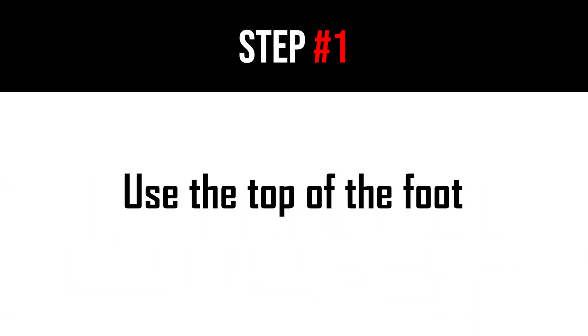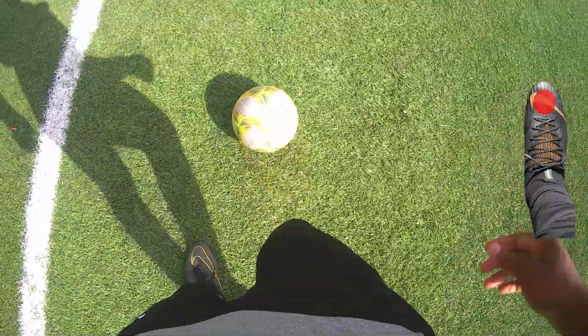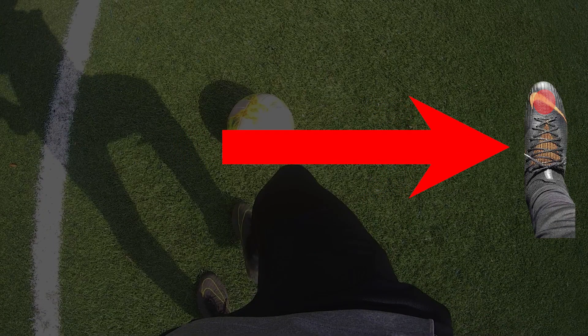The first step to run at maximum speed with the ball correctly would be to use the top of the foot when you touch the ball. First and foremost, I would like to clarify that this is not the toe but the top of the foot — the red part that you can see on your screen on your right-hand side.